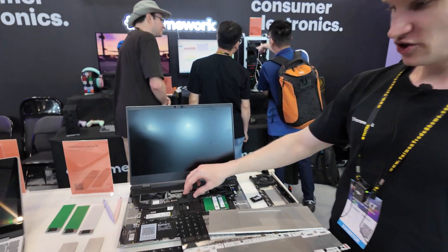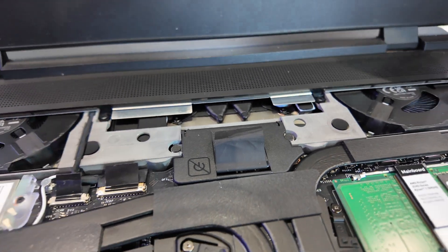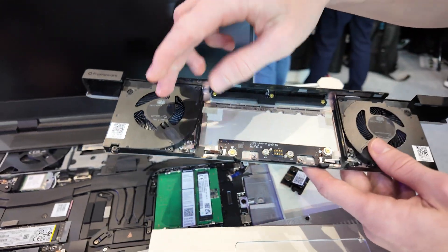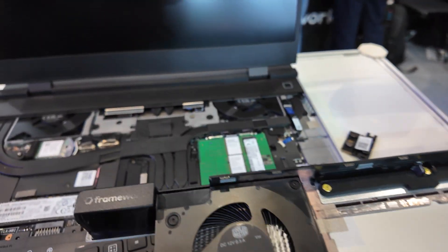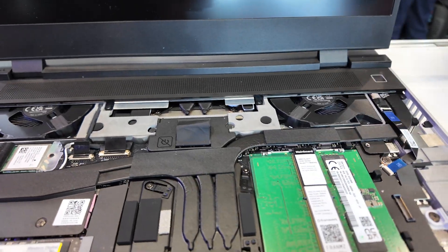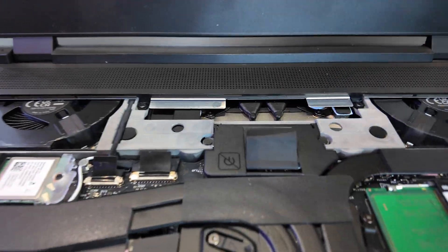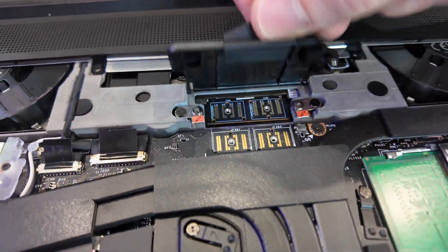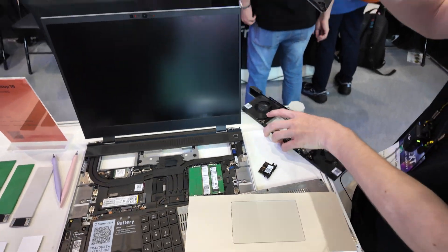You can also upgrade the GPU. You can buy it without a GPU, just with the fans, or you can upgrade it to a GPU module. It's just slightly bigger and heavier, but more performance for gaming. The GPU is under here in the back, and we can take it out so you can see the difference.